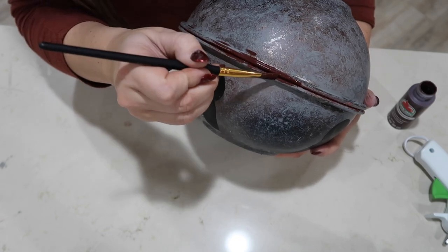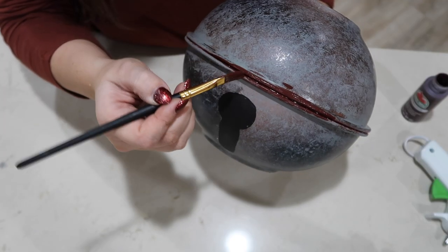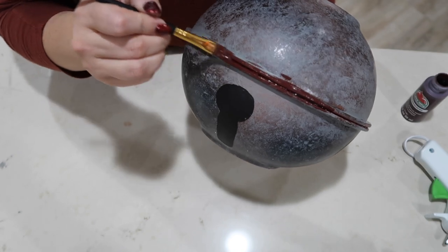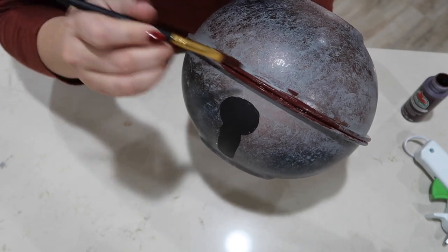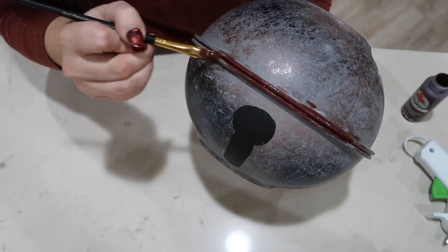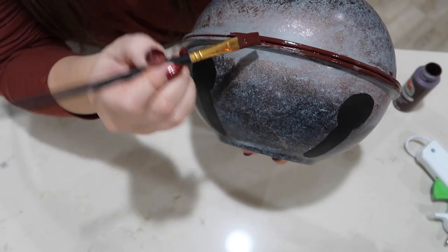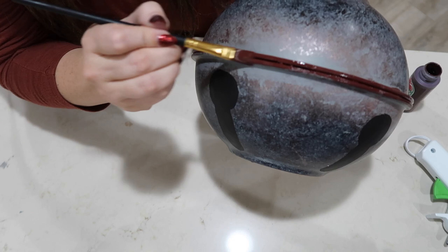I will have the name of this dark brown paint linked in the description box below, as well as all of the other paint colors and everything else I'm using. But I feel like this brown over the rim of the bell makes it look so much more realistic. If you've seen those ginormous distressed bells, they all have like a brown rim around them, and that's kind of what I'm going off of.